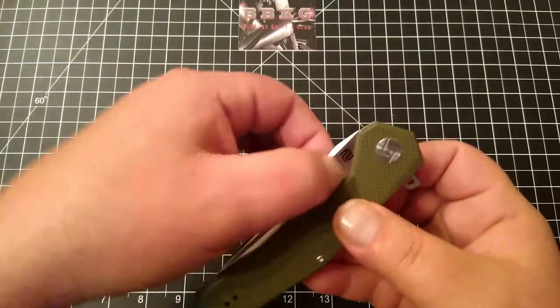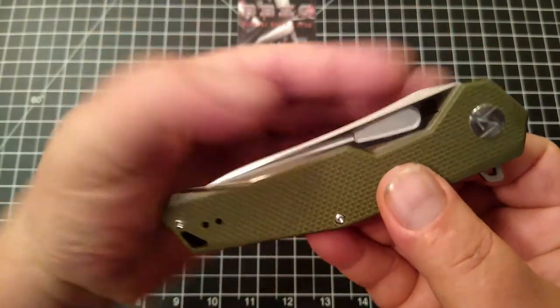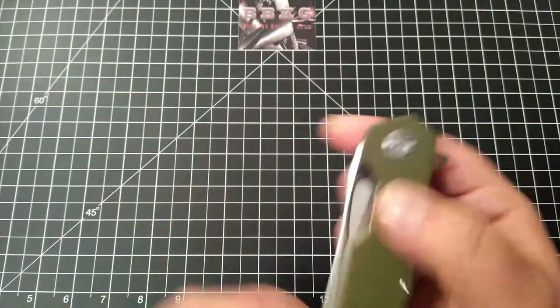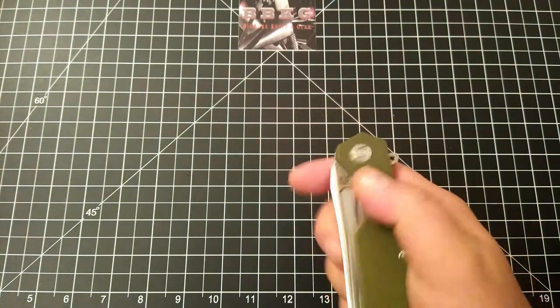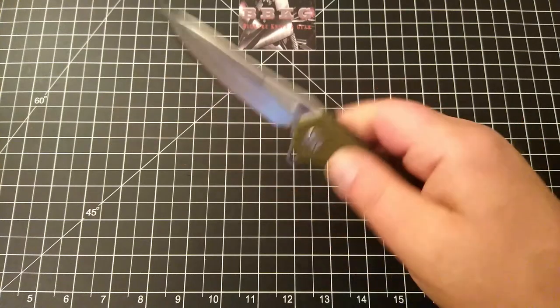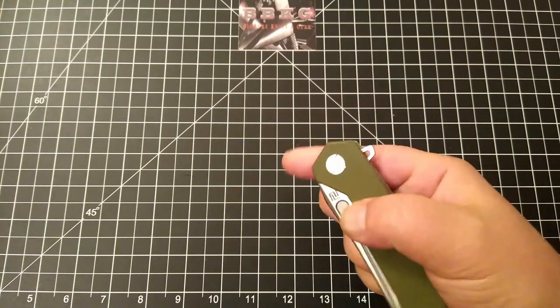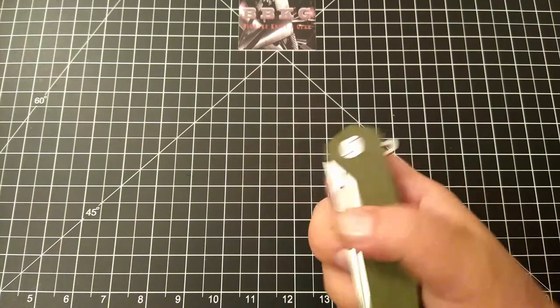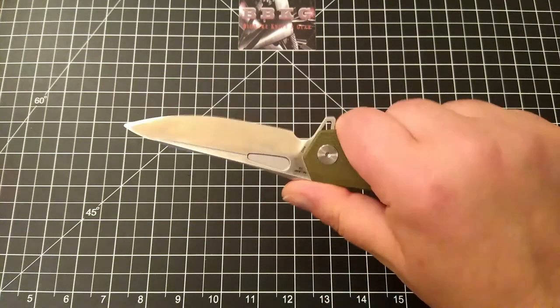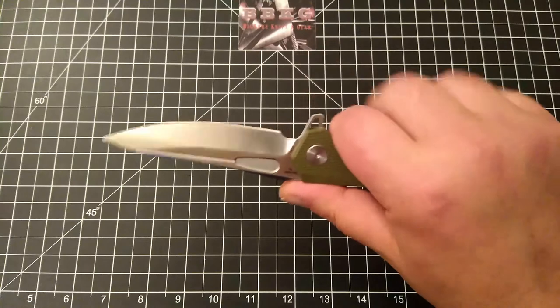It does have this little cutout that runs into a small fuller. Let's see if we can actually flick it — you can. That was pretty cool. I can't really middle finger flick it, but certainly can forward or pointer finger flick it.